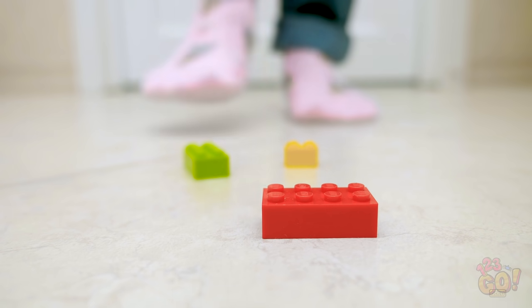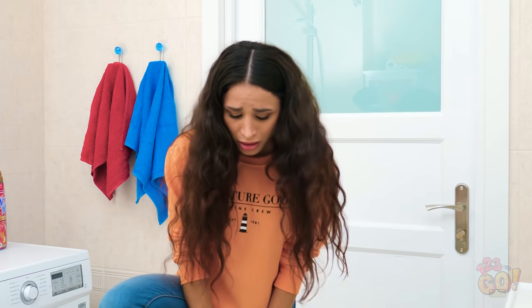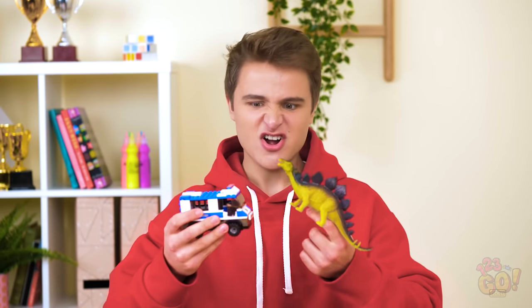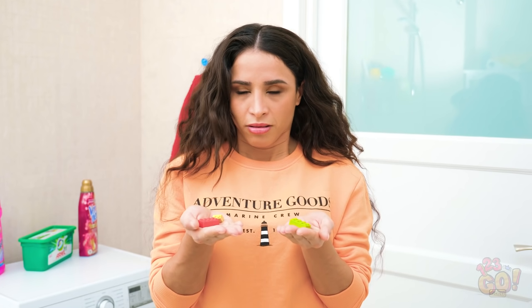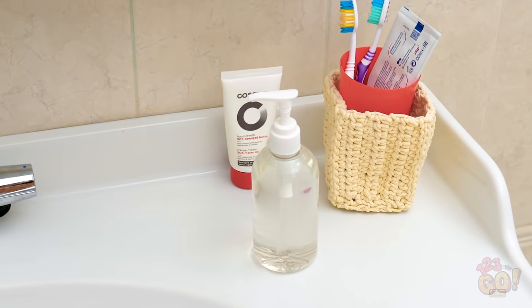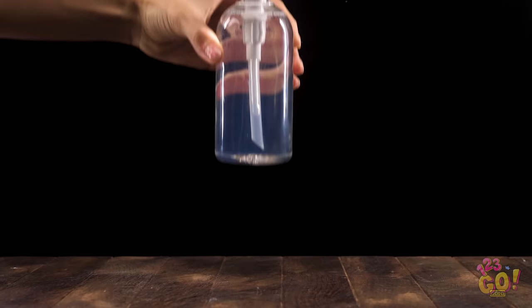Nothing's worse than going about your day and stepping on a random Lego. Ooh, that looked pretty bad. If only there was something useful we could do with these darn things. We feel your pain, Bella. Woah, what's that? Are we having an earthquake? Or did Bella accidentally step on one of my Legos again? That's it! This torture ends today! Let me think, what on earth can I do with these things? Hey, that soap could work. Something tells me things are about to get really crafty.